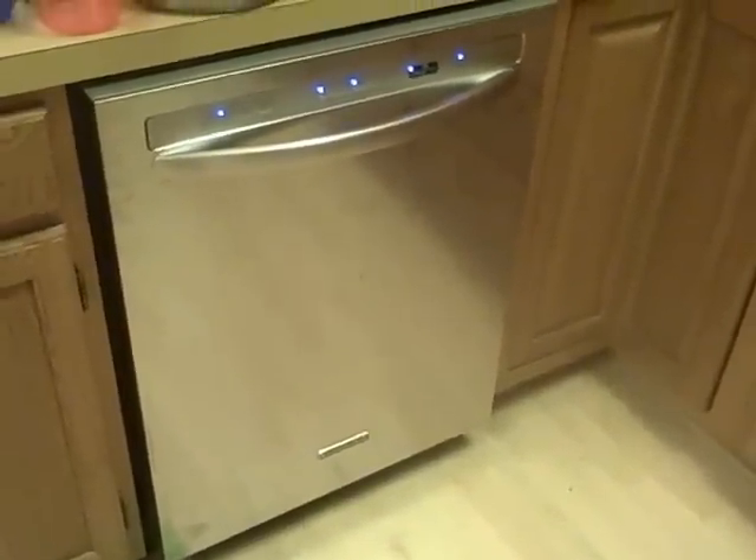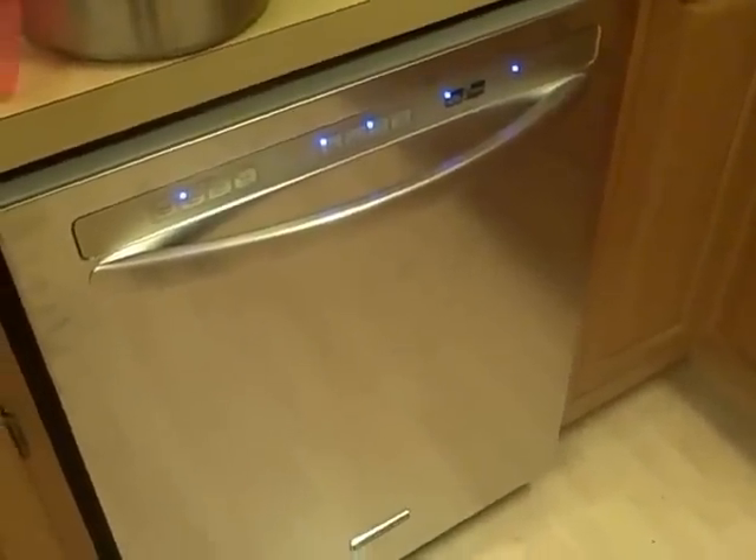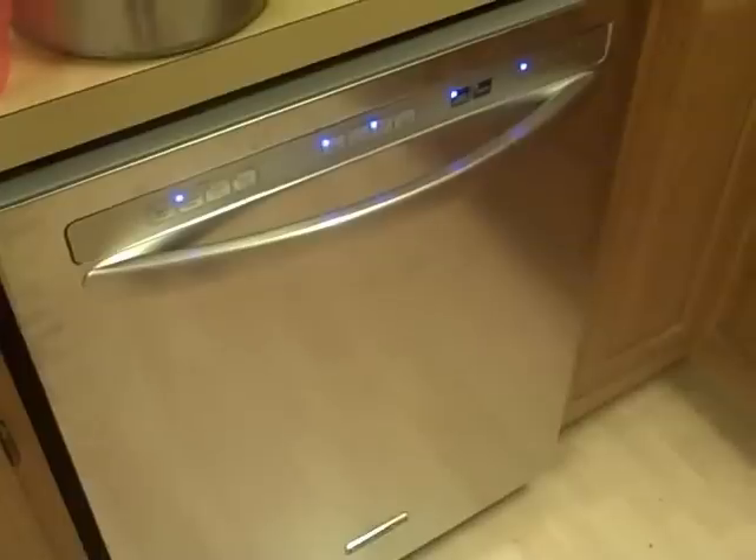I'm a little bit annoyed by the fingerprint marks on it already — I don't know if you can see that. Our fridge is the same stainless look, and I definitely like that better. They don't make the same look. It's going now, I can hear it — not much noise at all, you can tell what cycle it's on. We'll come back and see what it looks like when we're done; I think it's going to take about two hours.